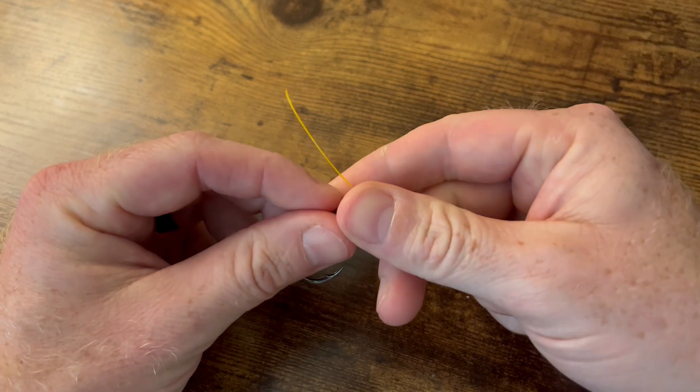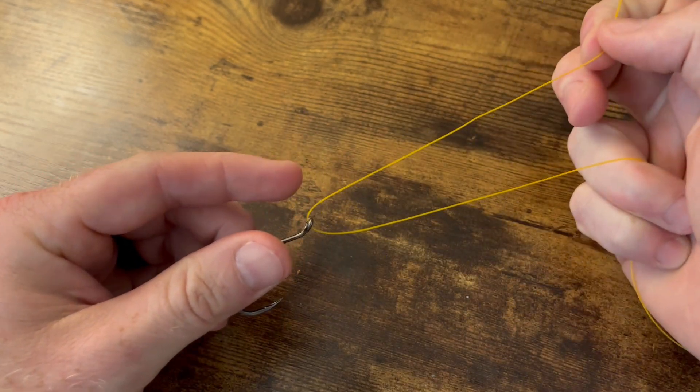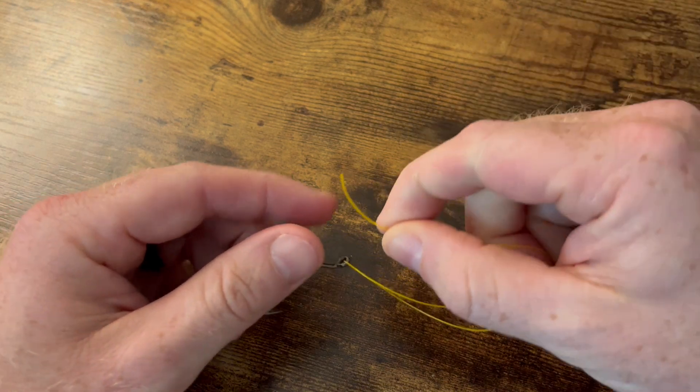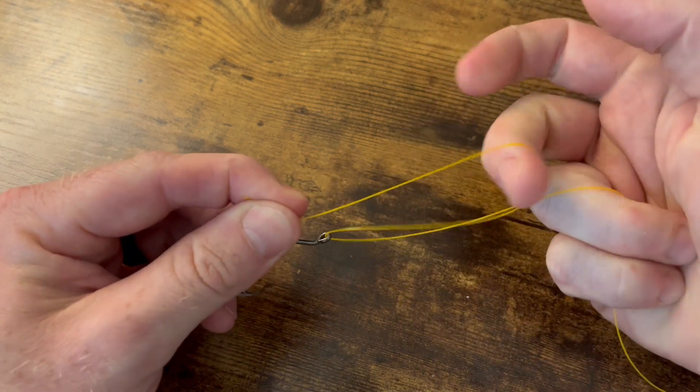We'll start by taking our line, running it through the eye of our hook, and bringing our tag end up about eight to ten inches. We're going to pull our tag back around — that's going to create a loop here.